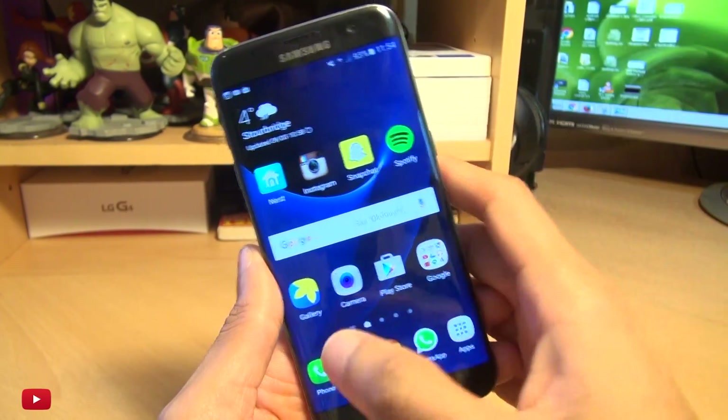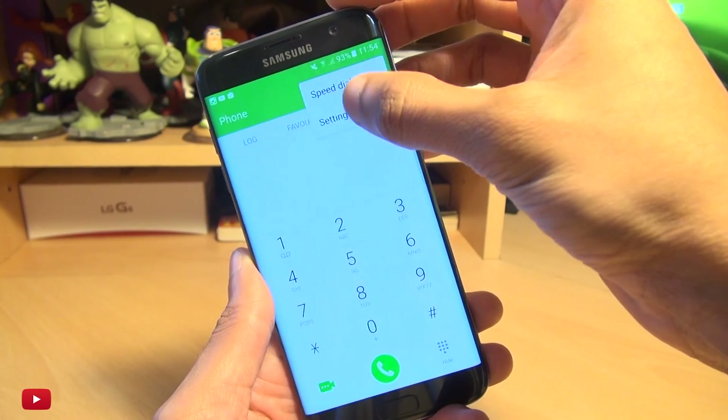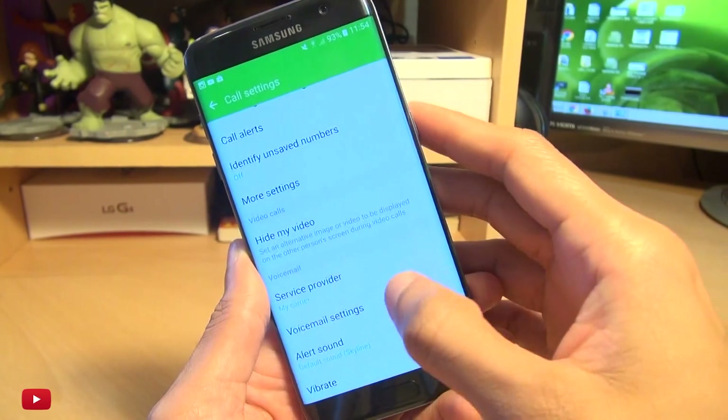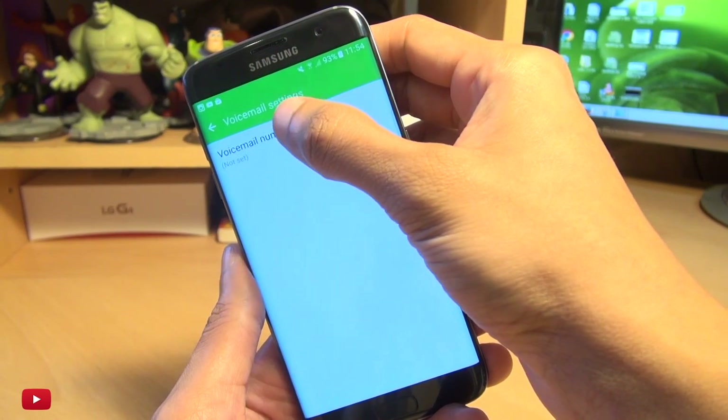The easiest way you can do this: head on into Phone, once that loads go to More, then Settings, and then scroll down till you go to Voicemail Settings. Tap this and it says voicemail number not set at the moment.